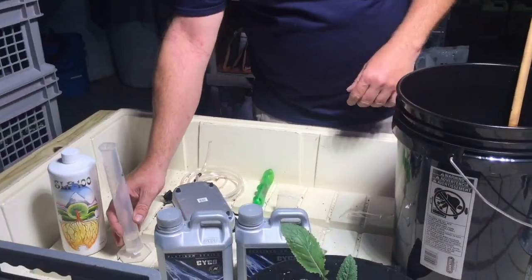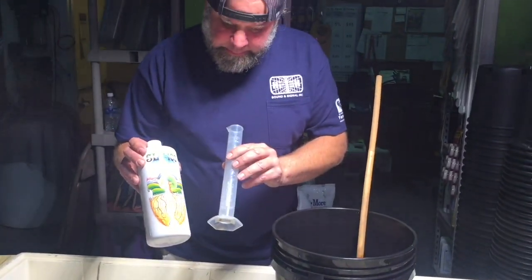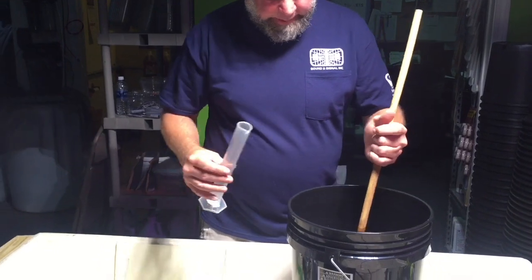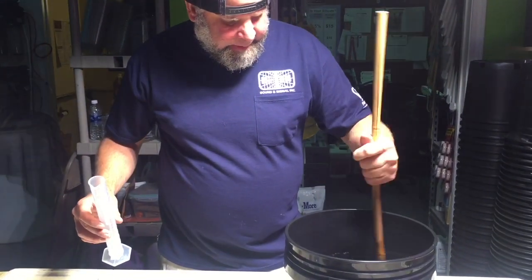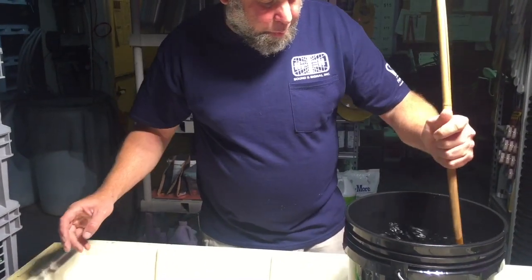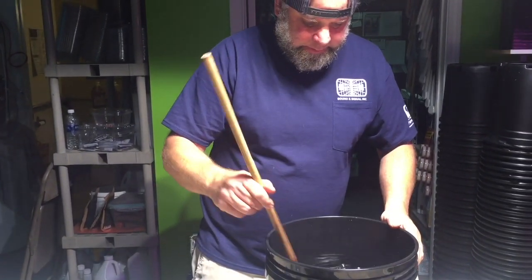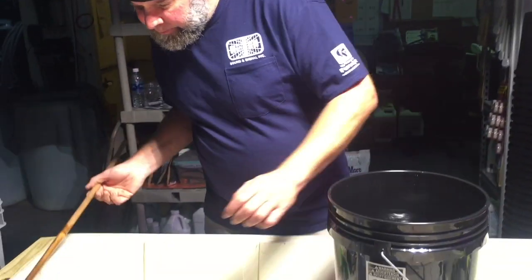I'm going to add SLF-100 enzymes right here. It helps break down salts, eats organic matter, keeps fungus gnats at bay — the good bacteria out-competes the bad. So in case your water gets too warm or you get any kind of mold or fungi in there, it will keep the bad from breaking out.